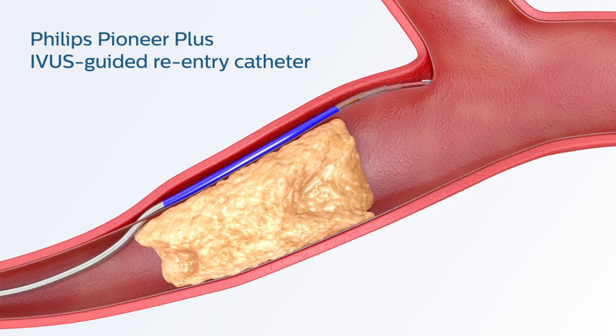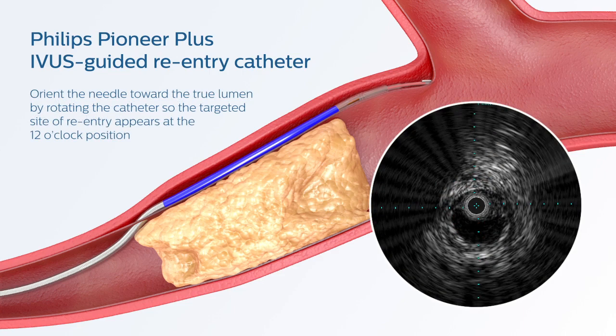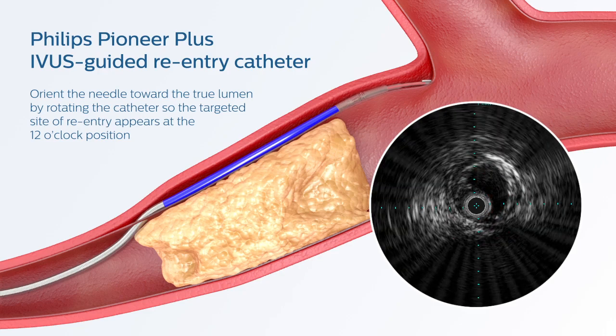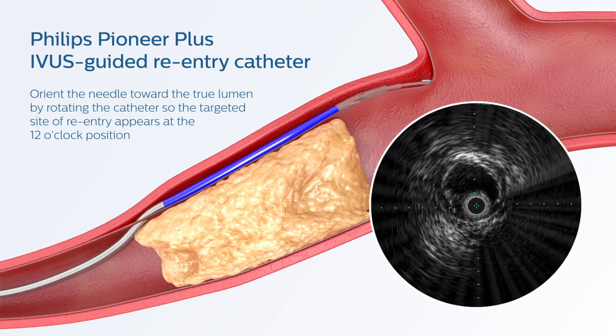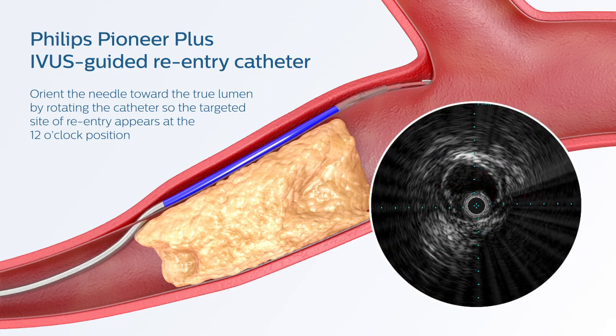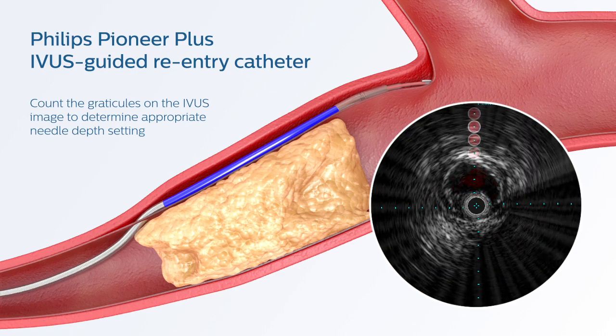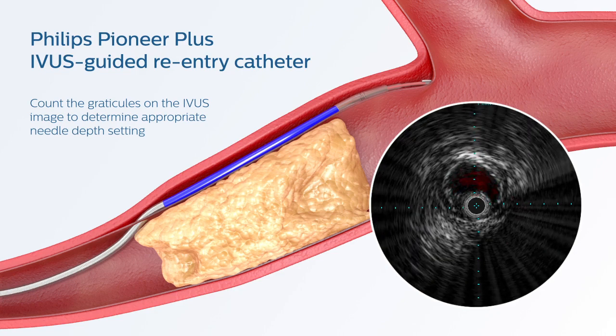Advance the catheter to the desired site using fluoroscopy and IVUS guidance. Then use IVUS to precisely target reentry into the True Lumen. Orient the needle of the Pioneer Plus catheter toward the True Lumen by rotating the catheter so the targeted site of the reentry appears at the 12 o'clock position. Count the graticules of the IVUS image to determine the appropriate needle depth setting.